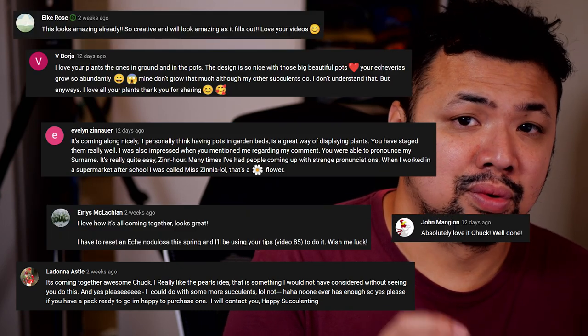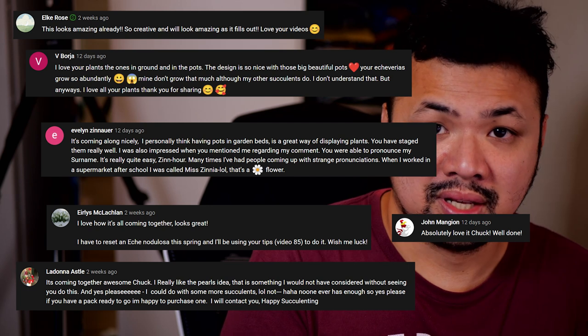It is time once again to read your comments. I apologize for being so whispery — it's because everyone is asleep right now and I am recording in my home office. In the last episode we finished our cascading bowl design and you all had very nice things to say. I also dropped a question asking for your suggestions on what we will do on the next landscape.